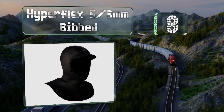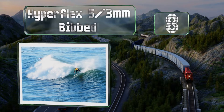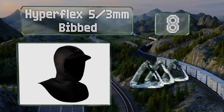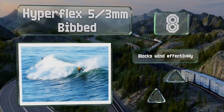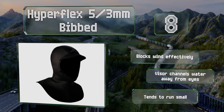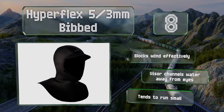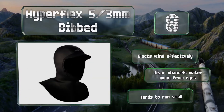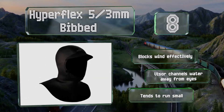Coming in at number eight on our list, the Hyperflex 5/3 millimeter Bibbed is good for surfers and kayakers who venture into cold conditions. Designed to tuck inside your full suit, the extended layer adds a substantial barrier around the shoulders that locks in heat and minimizes flushing. It blocks wind effectively and the visor channels water away from your eyes, however note that the sizes tend to run small.